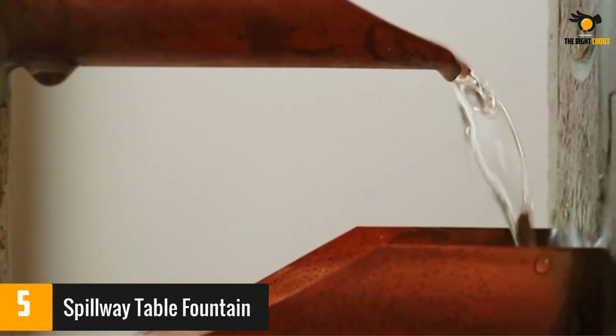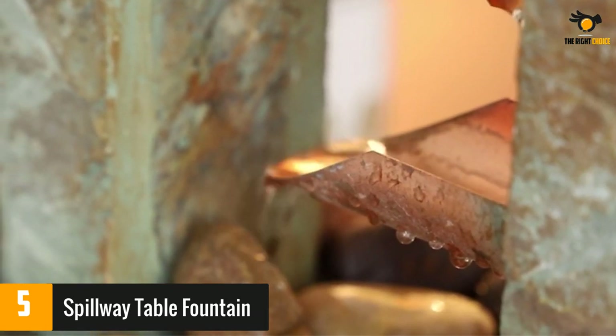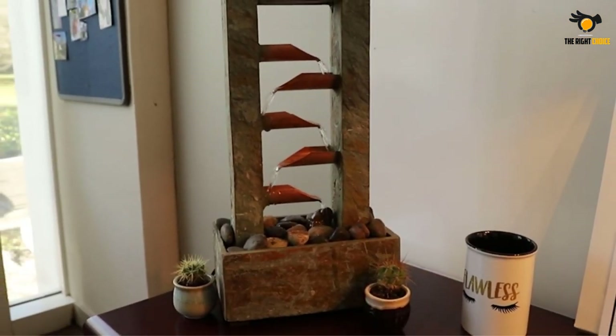A few users complained that the pump stopped after a few months, and some wished it made a louder water noise. Still, many others said this fountain added beautiful zen to the surroundings, confirming it was made of real stone and created a soft, soothing trickle sound.